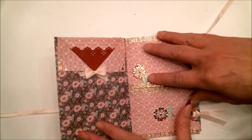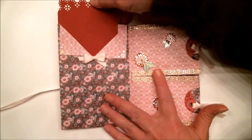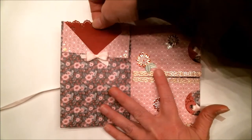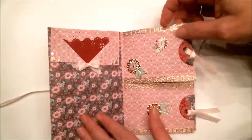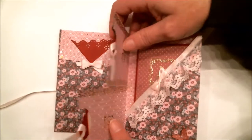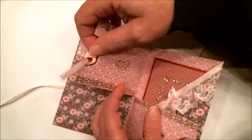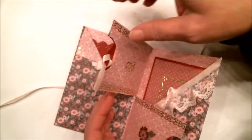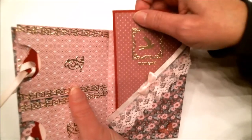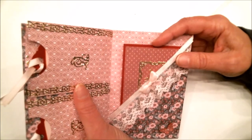When you open it up, there's a cute little pocket where you can put in a picture or something to write on — whatever you'd like to use that little pocket for. Then we have a couple of little flip pockets here that hold tags you can write things on. You could add small pictures too. And in the back we have this other pocket right here.